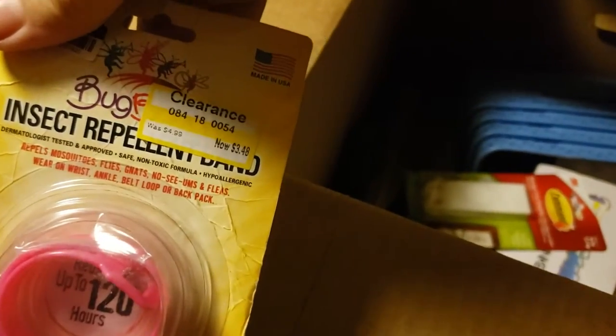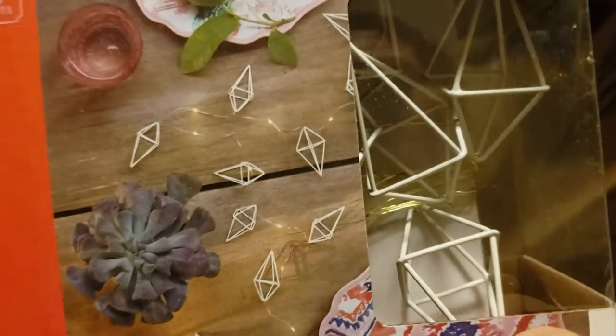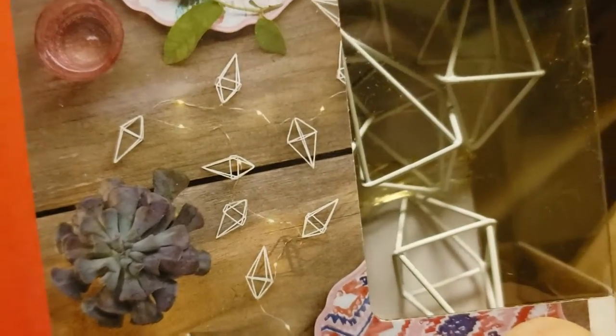Looks like we have a DEET-free insect repellent. Looks like it was on clearance — probably just didn't sell at the store. Here we have Opal House LED fairy lights. I like those little lights — look at that, that's pretty neat. Probably about $5 to $10 for that.